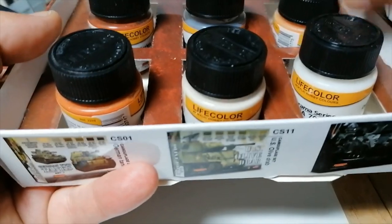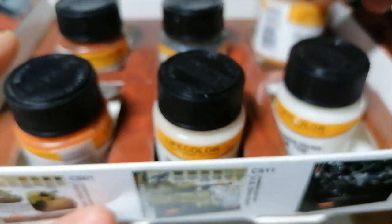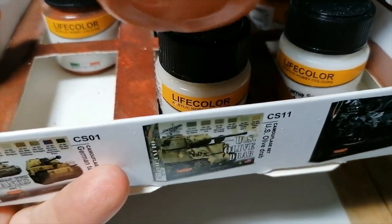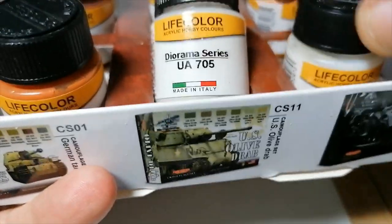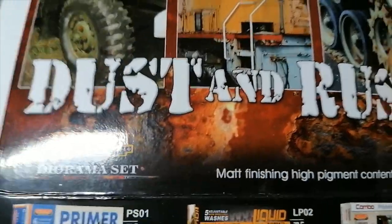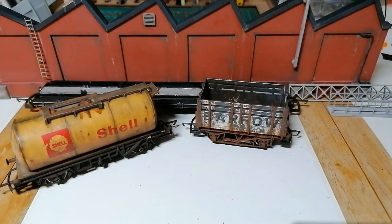You can also use these from Lifecolor — a dust and rust set. When you open it up it gives you different colors: light shadow rust — very yellow — dark shadow which is a very deep red, rust base color which I've used quite a bit, light shadow number two, and some dust colors. They're very good for the airbrush, highly pigmented, about £15-16 for the set. They last forever. I'll put a link if you want to buy them — using my links helps my channel.